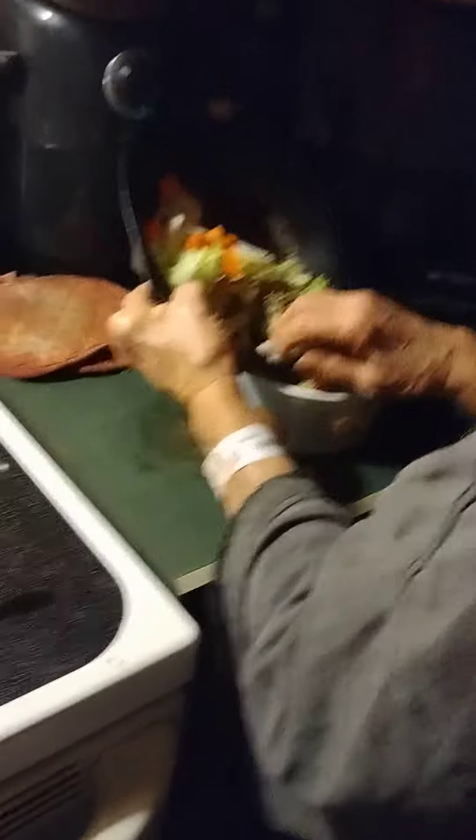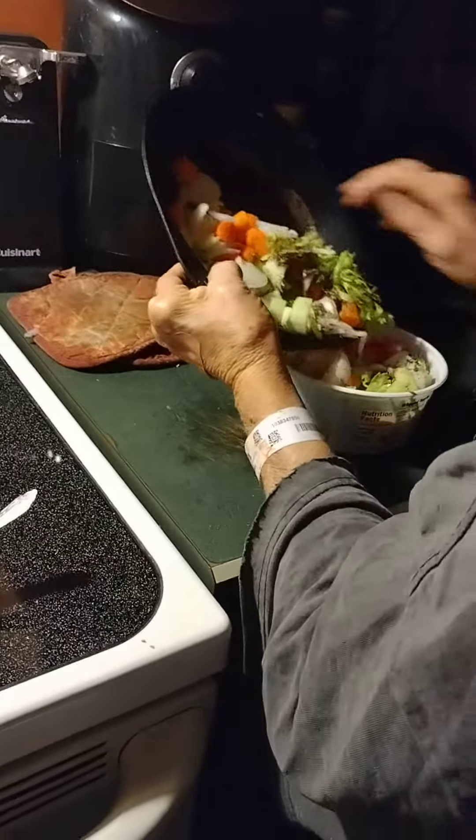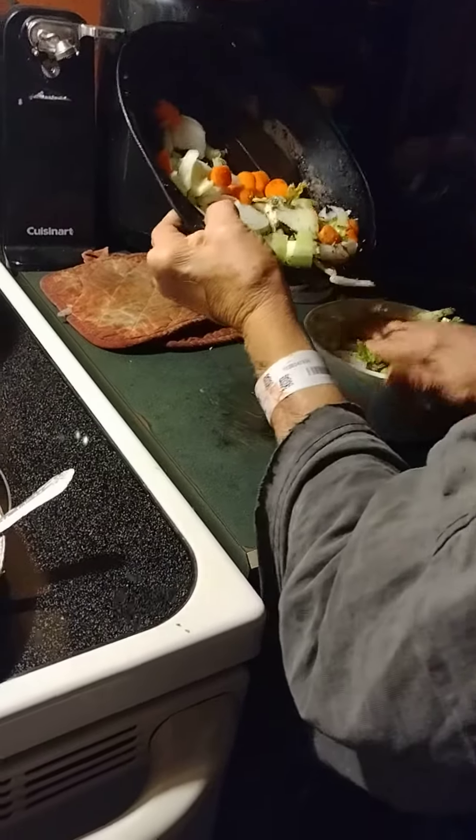When you do carrots in the microwave, you must add some water. They will never cook if you don't. And most of the time, they don't anyway.